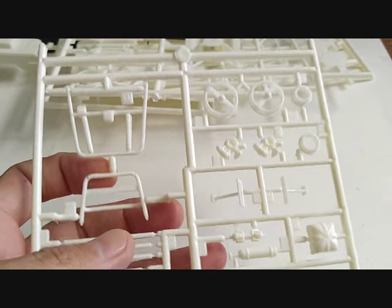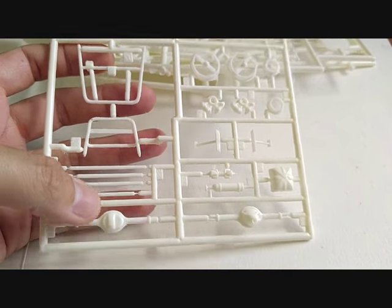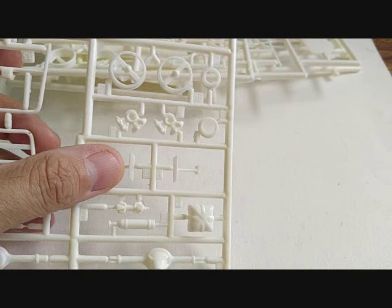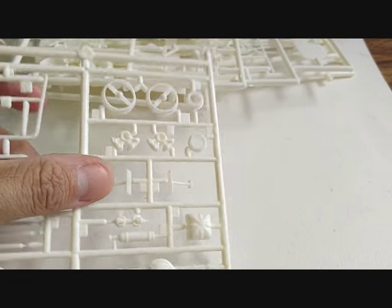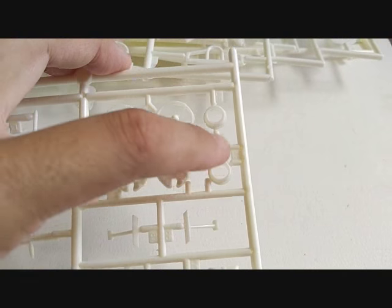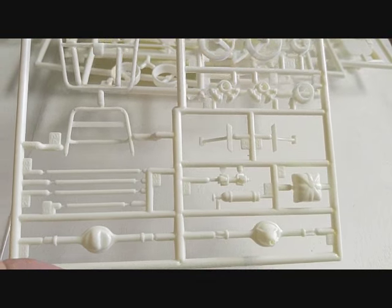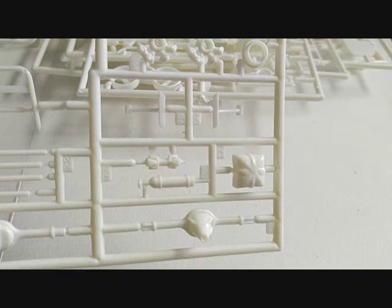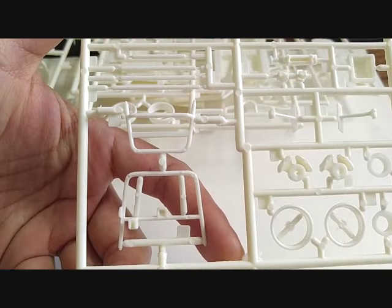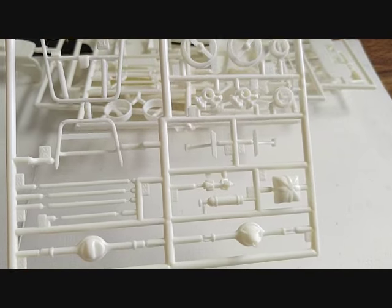On this tree you have your roll cage pieces, more roll cage, your rear axle in two halves, a parachute, fire extinguisher, driveshaft, header pieces, rear brakes, front hubs, and rear hubs with rotors. Overall nicely molded with nice little detail — could be a bit more, but you can always add your own details. There's some cleanup here and there: ejector pin marks, flash, and that sort of thing.